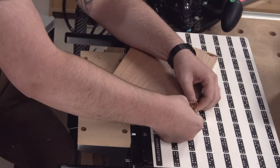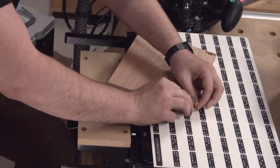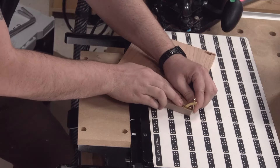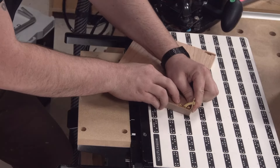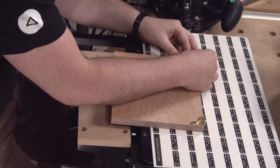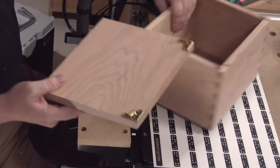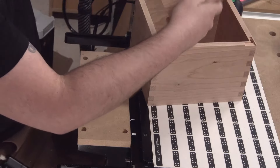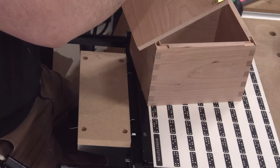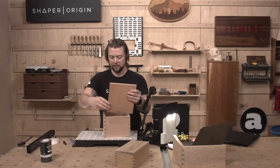This is that tight one, so I'm just going to be real careful not to mess with the grain too much or blow out that edge.